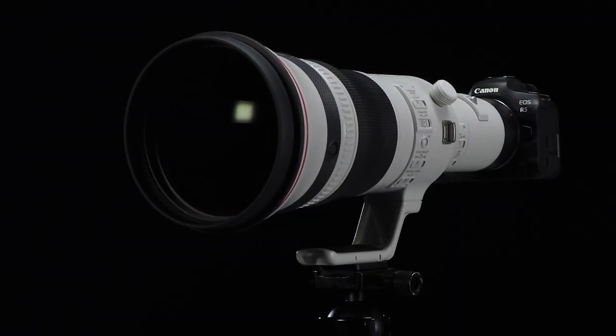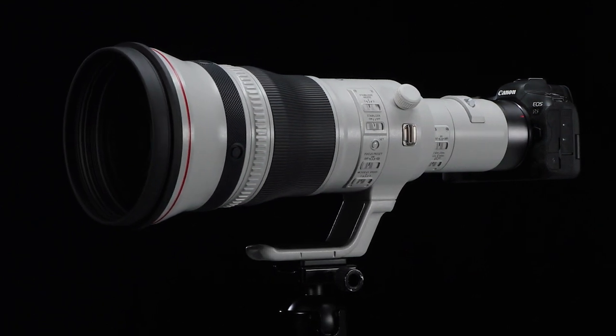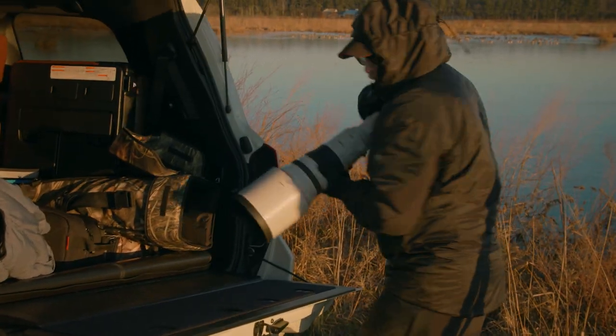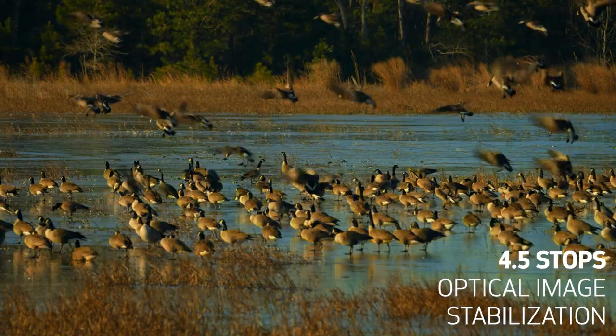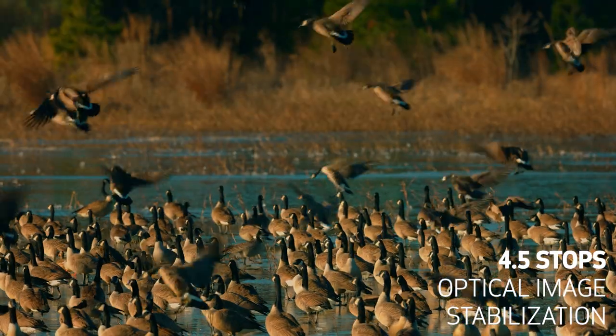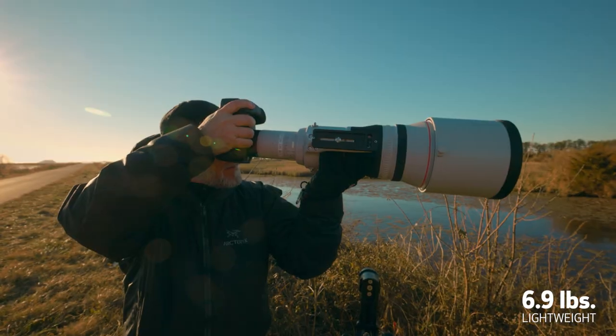For video or stills, this puts super telephoto power on your camera with incredible light weight and outstanding handling. This 800mm F5.6L lens weighs less than 7 pounds — only slightly heavier than the RF 600mm F4L lens. Along with its 4.5 stops of optical image stabilization, the result is a big improvement in handling. Some users may find that for short stints, it can even be handheld.